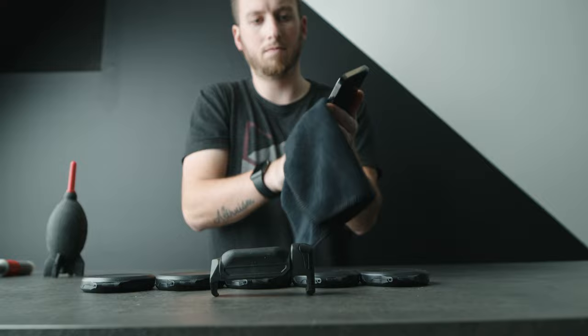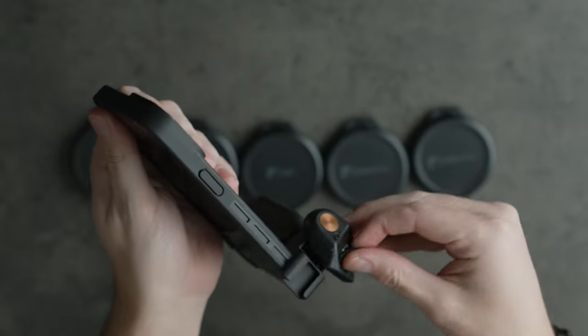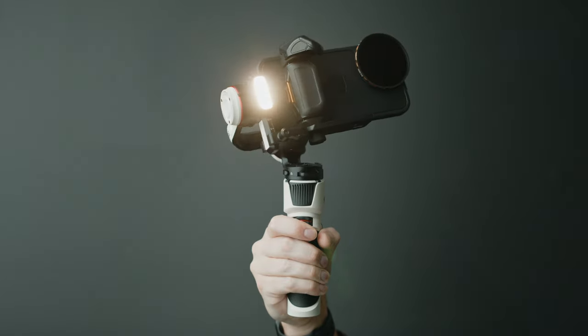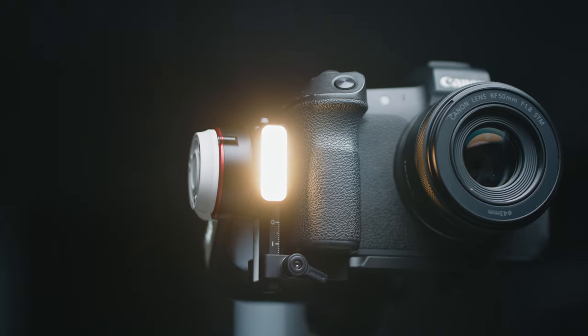So let's look at the setup. We're starting with my iPhone 13 Pro Max, adding on the Light Chaser Pro case, the grip handle, the Bluetooth shutter to go on the handle, a whole new lineup of filters, and for a little extra stabilization, I'm throwing it all on the Zhiyun Crane M3. If you're interested in learning more about the gimbal, check out the card above — I made a video on it a couple weeks ago.